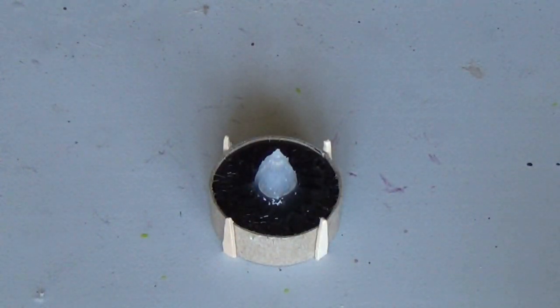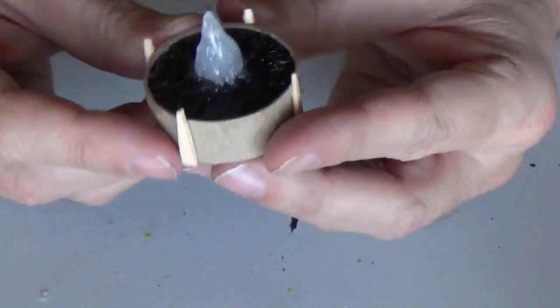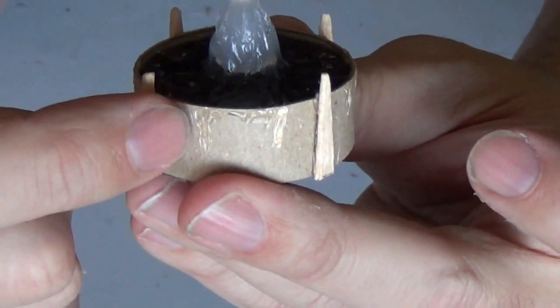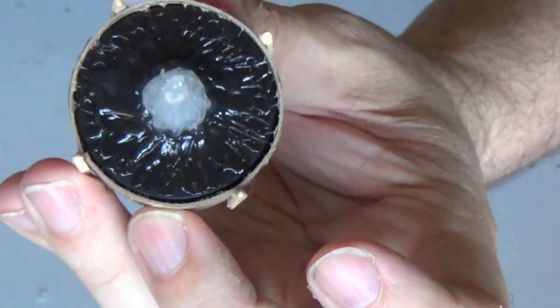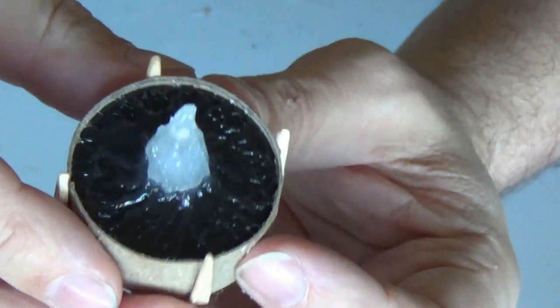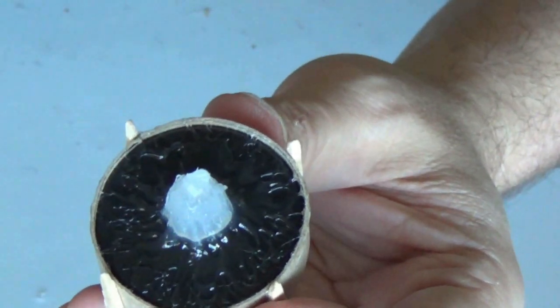I finished up all the gluing and you can see that I've got the four spikes on the side — that looks really cool. I also did a little bit of detail on the edge here. I pulled a teeny dab of hot glue and just pulled it down just to give it a little bit of extra detail. I also, in the center, went back and forth towards the flame and made that kind of texture. So now what I'm gonna do is add the coals to this.